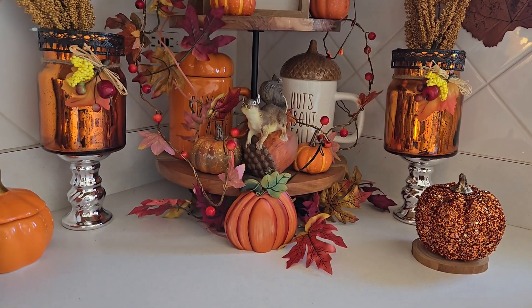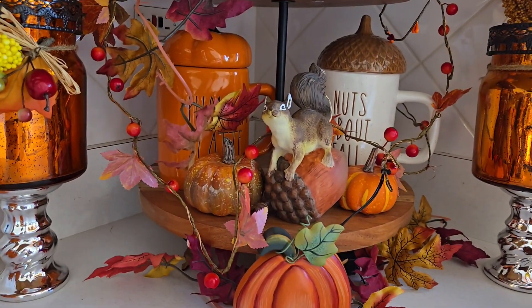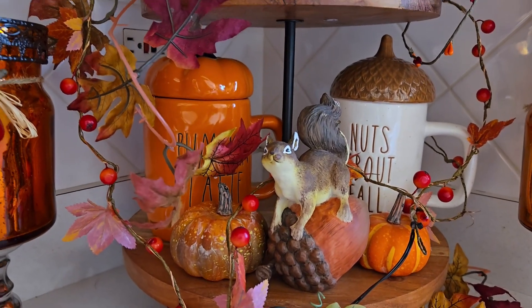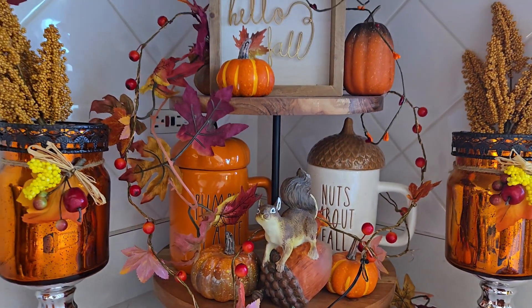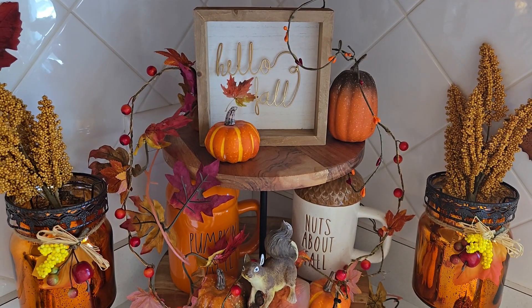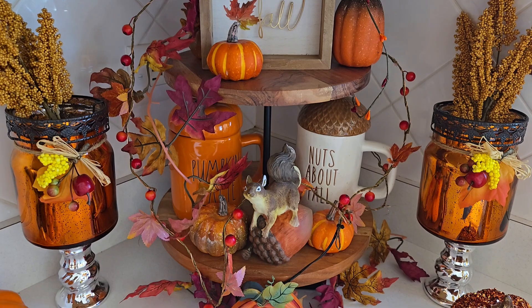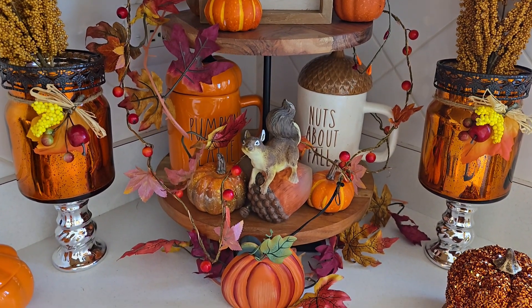Over here in the corner I have my pumpkin tiered tray. I put a couple of really cute mugs on there — pumpkins, a squirrel on the acorn — and a fall sign with a little lighted fall garland. I also have those really nice candle holders that I use as a vase with some picks.